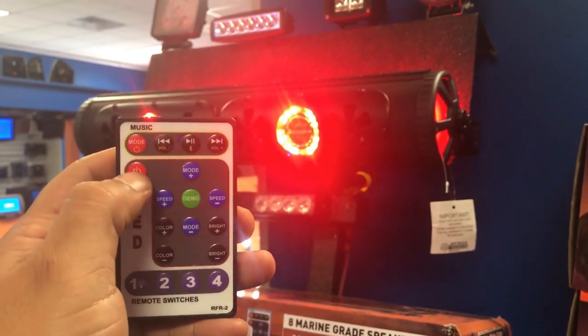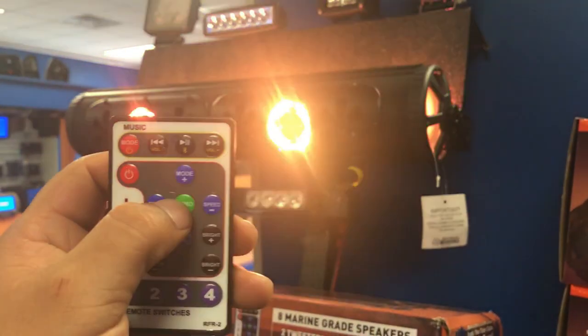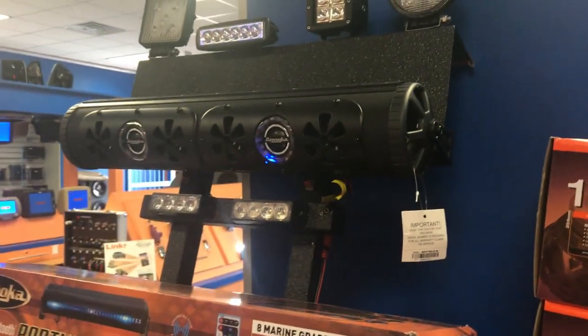You can turn the music and the LEDs on and off separately, which I think is awesome. And of course it has a demo mode — if you don't want any lights, you just hit that power button and still have your music going.